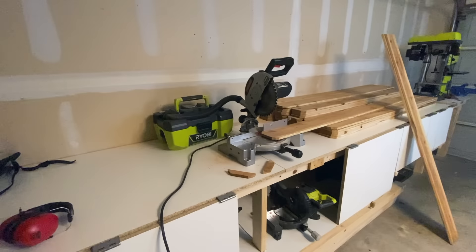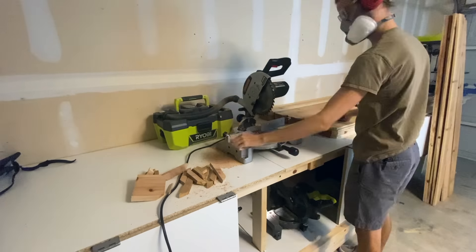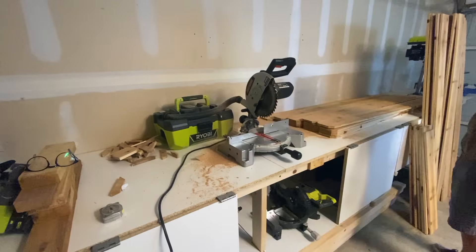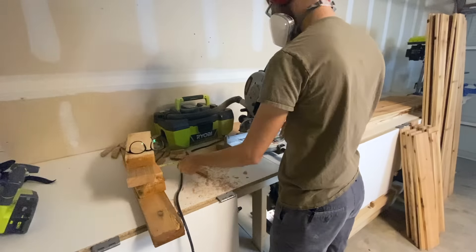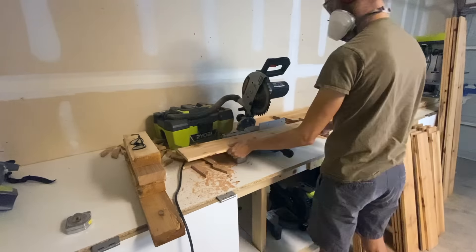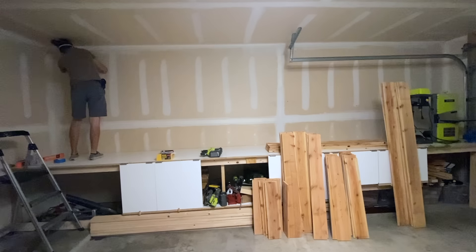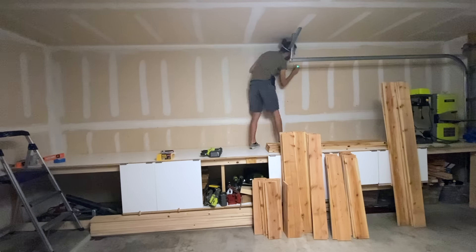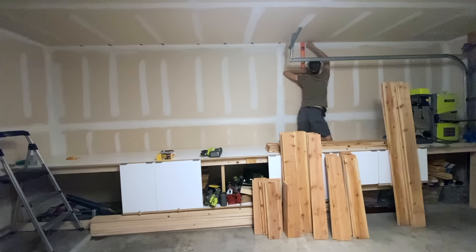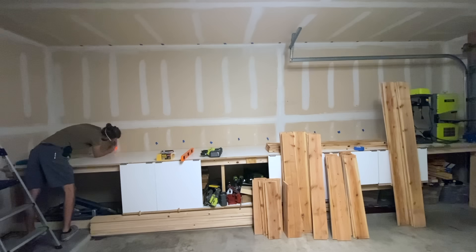I got the idea to use the cedar fence pickets as the backdrop of my French cleats when I built the cedar garden boxes out of them. I just thought they looked nice. The first thing I did was cut them into different lengths — the full length ones, which just required me to cut off the doggy ear, then some I cut in half, and then some in thirds, leaving one as a third and one as two thirds. Next, I checked the stud locations and marked them on my ceiling and workbench with blue tape so that I would know where they were after covering them with the cedar. I wanted to make sure I could attach my French cleats to the studs so they would have enough strength to hold my tools.